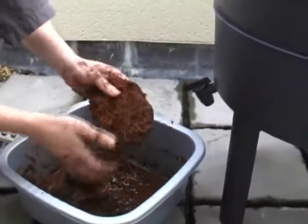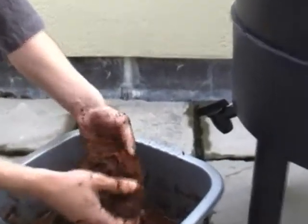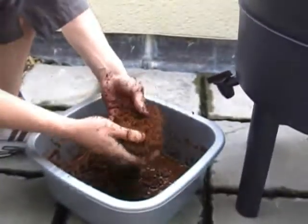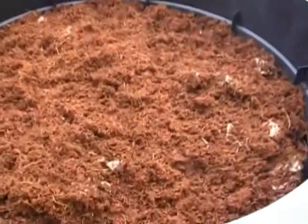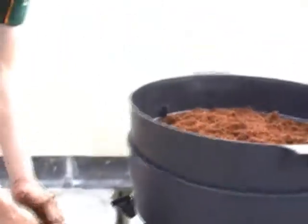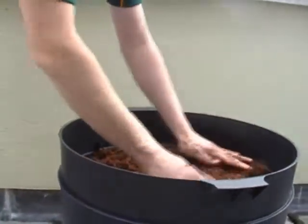And then this feeding block — you can see this. This is the feeding block which I am soaking in warm water in order for it to dissolve to kind of a mulch, earthy kind of consistency. And I just squeeze all the water out of it and spread it evenly inside of the feeding tray.